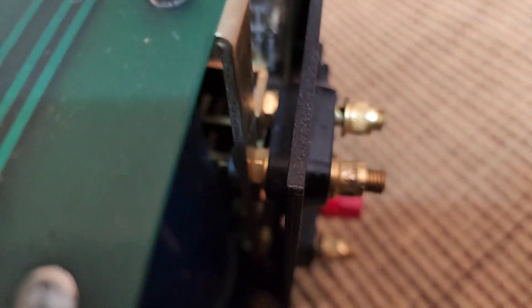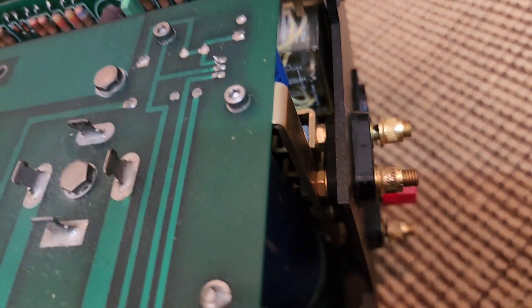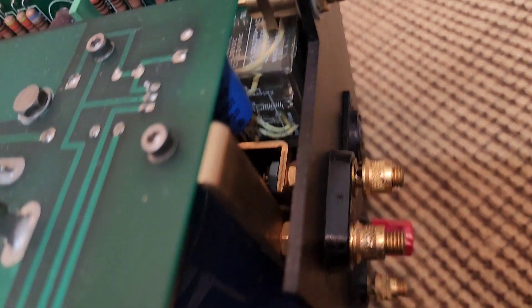Only kick-ass, real powerful, high-current amps have bus bars on their outputs. Other amps will just have wires going to the output binding post. But this has bolts and big old copper bus bars — you could weld with this thing. This is arc welding time.